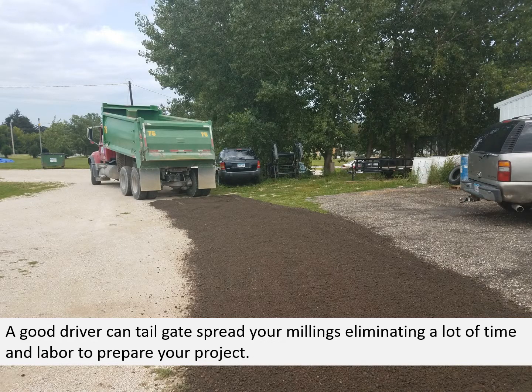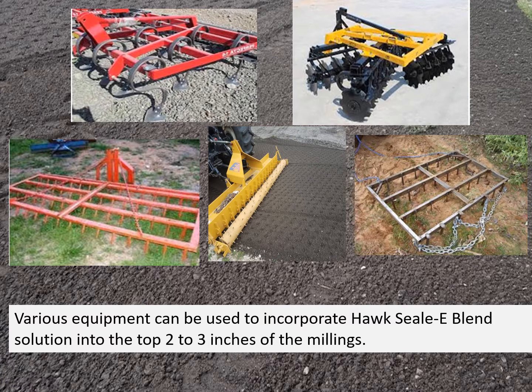A good driver can tailgate spread your millings, eliminating a lot of time and labor to prepare your project. Incorporation can be done with a variety of equipment. You can use a field cultivator's disc, heavy drags, or specialized tools such as the polarizer in the center picture. You can pull them with a small garden tractor, four-wheeler, or a larger farm tractor. Basically, it's a simple matter of getting that solution incorporated into the top two to three inches of the millings.